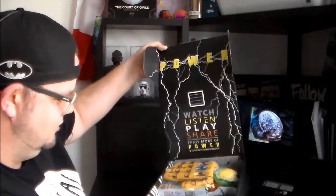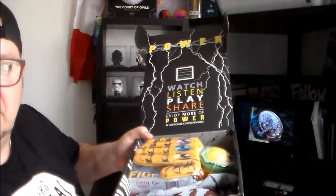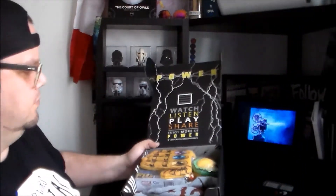Let's have a look at what we have inside. It's another one of these cards — it's my second one now. Watch, listen, play, share, enjoy more of power. So this month's theme is power.